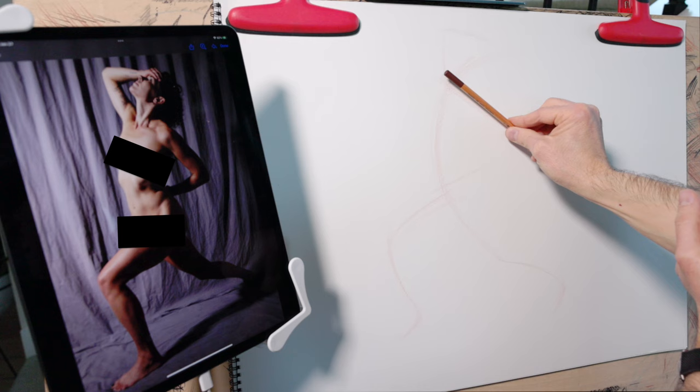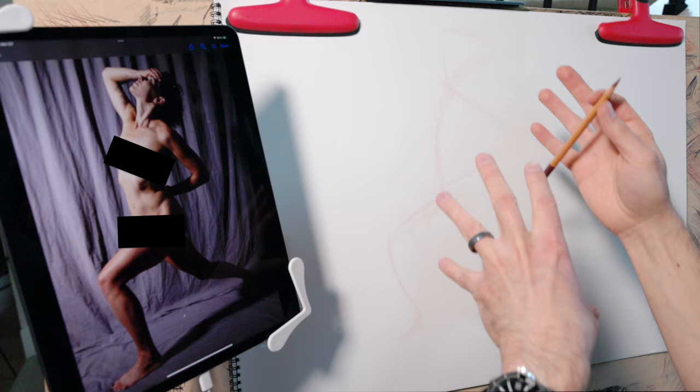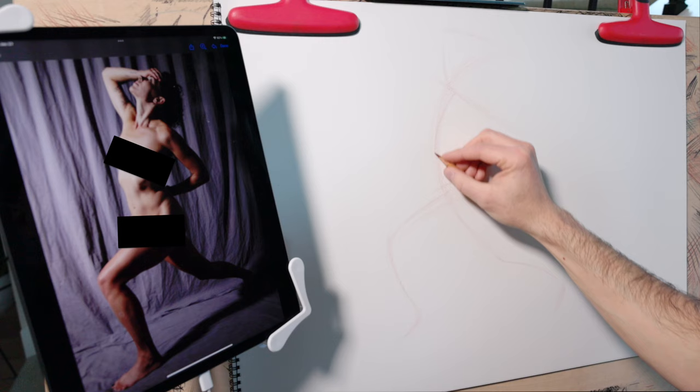Once we have some action lines and axis lines, I shift over to capturing the shape of the torso. This is an important shift because so far all we have are lines representing the length and direction of various parts of the body. Once we start to draw the shape of the torso, it's going to flesh things out and start to add some real dimension.